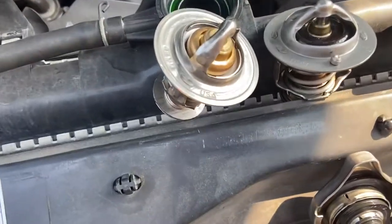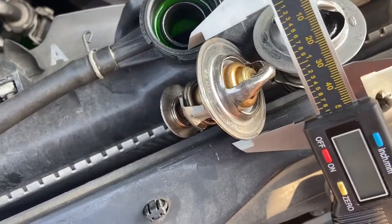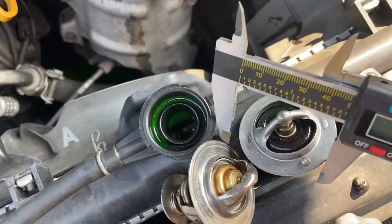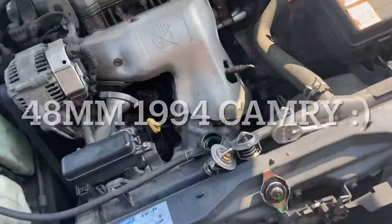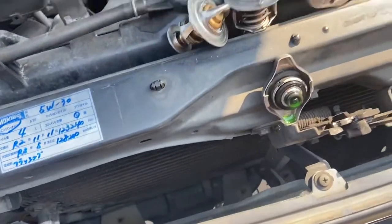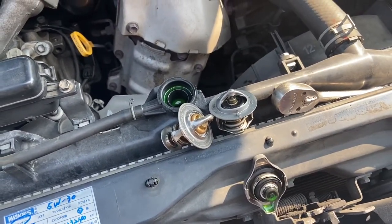Okay, so the new one is on the left. Kind of hard to show you guys — you might just have to take my word for it — but I used this caliper to measure to make sure that the two are the same. Hoping the 180 degrees is correct; the temperature gauge will tell us that, but this bad boy looks like it's the right one.